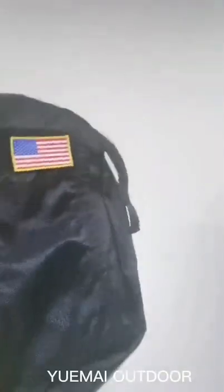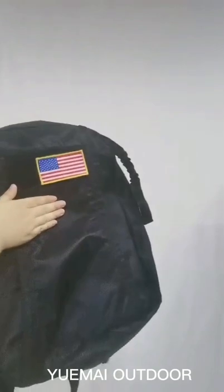In the front of it, there is a big velcro area. You can attach any patch to decorate your backpack — any patch you want.